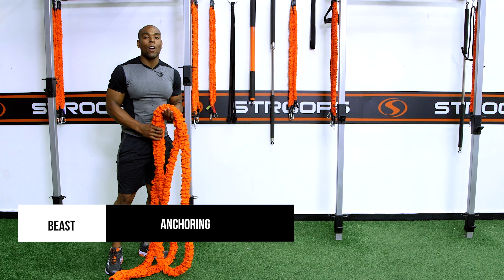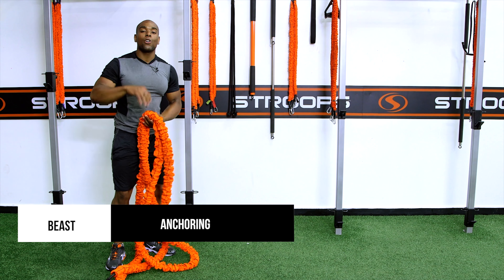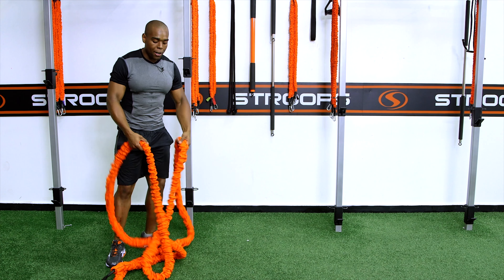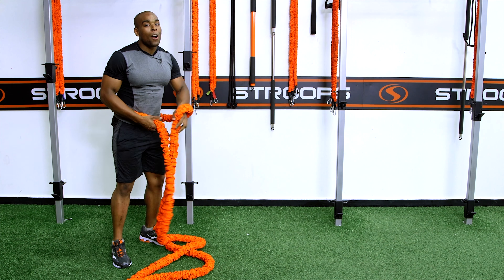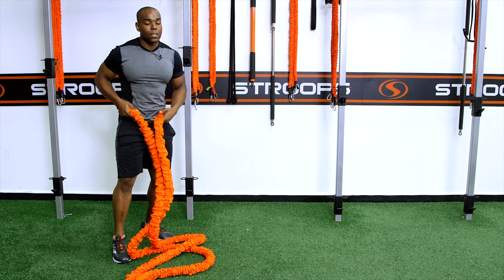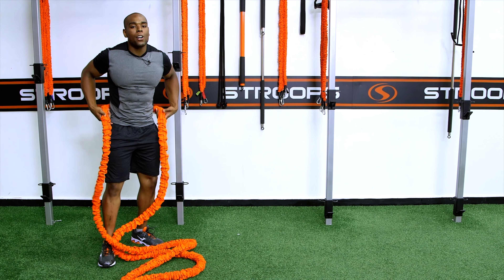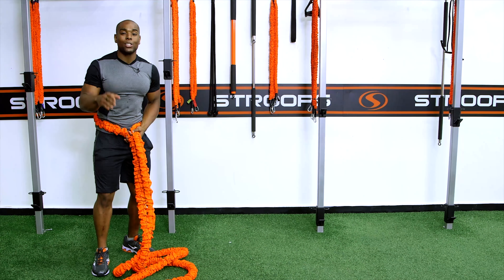Hey guys, my name is Brandon Moore. Today we're gonna go over how to anchor the Beast. There's two ways to do this. We're gonna go over the first way with a partner — you guys can either be both active, one static or one active, whichever you prefer. Just have fun with the movements. If you are the static partner, anchor it around your waist, hold it tight — you want to prevent friction, you don't want to let it rub.